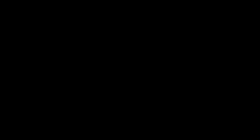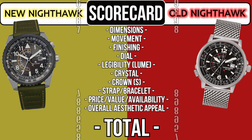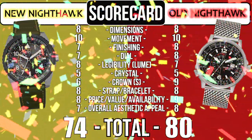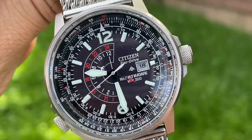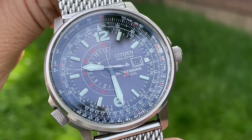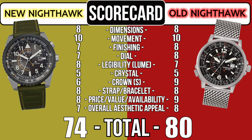All 10 rounds of this battle are complete and you can see the scorecard on the screen. The winner is the original version of the Nighthawk with 80 points. The new version came in behind by six with a total score of 74. Newer is not always better — though I honestly like both of these watches, the original version of the Nighthawk comes out on top for me.